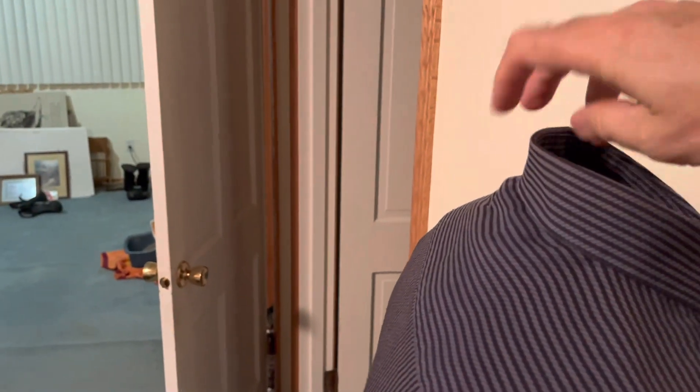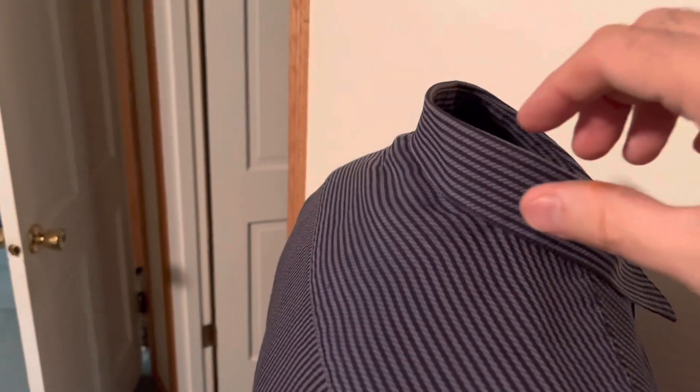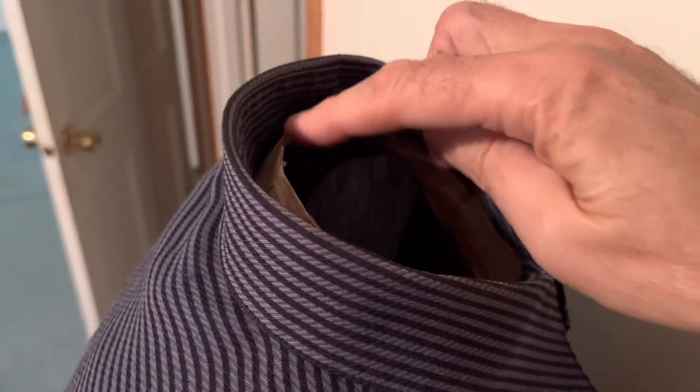I assumed that I would see the same wrinkles in the mirror, and when I looked, no — the wrinkles are different when the shirt is on me, so that means there's an issue with my body form. I went back to the body form and shoved the collar around until the wrinkles matched what I saw in the mirror.